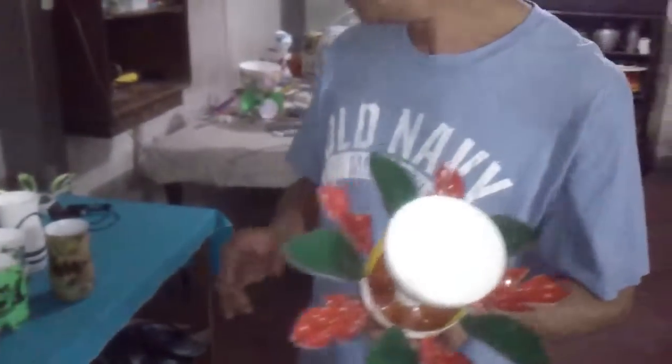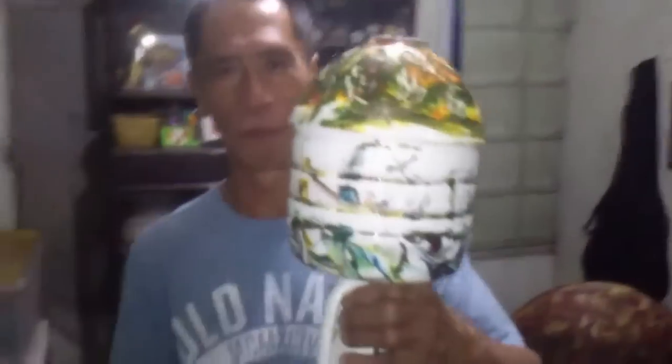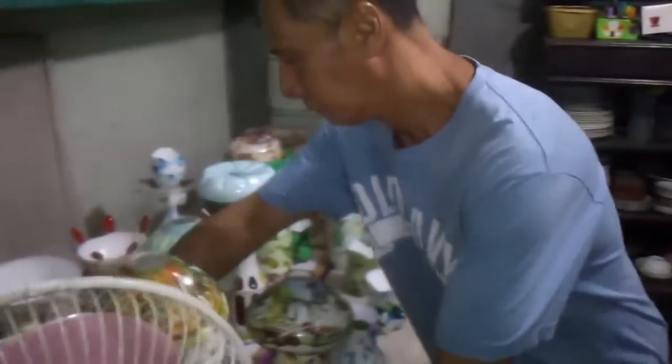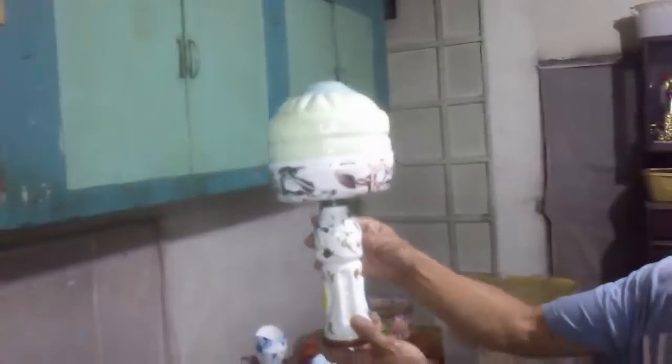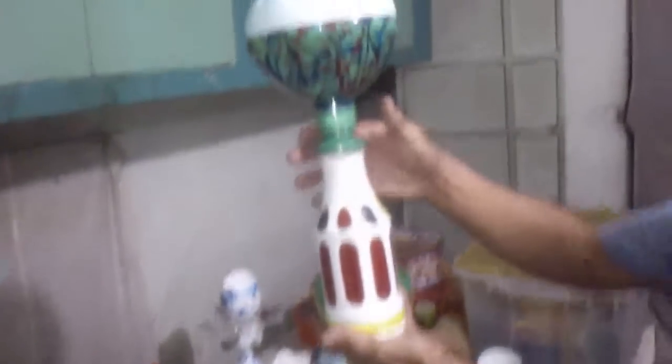Medi-designs. Also, lampshades in different styles. These are all made from plastic bottles.